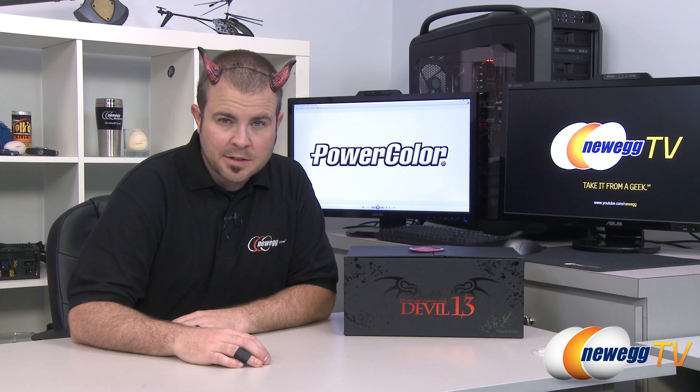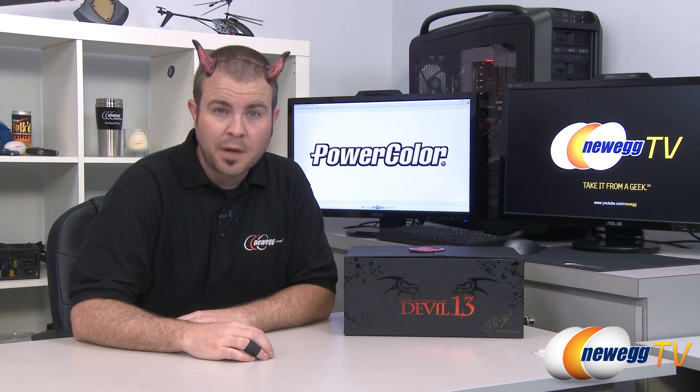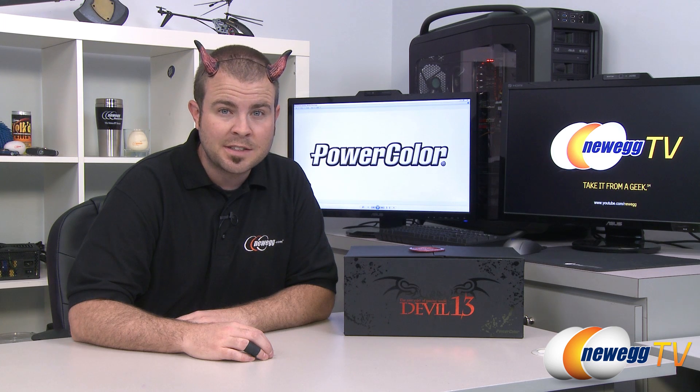Good day to you my friends. My name is Paul and today I'm going to be taking a closer look at this new video card from PowerColor. This is the PowerColor Devil 13, aka the Radeon HD 7990.